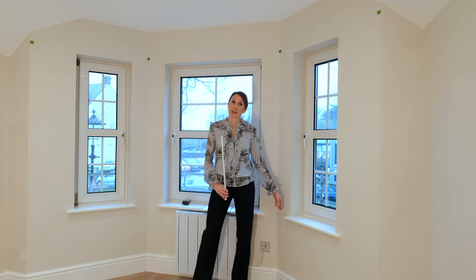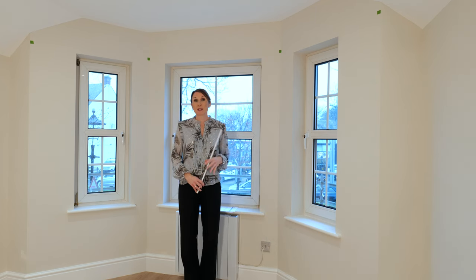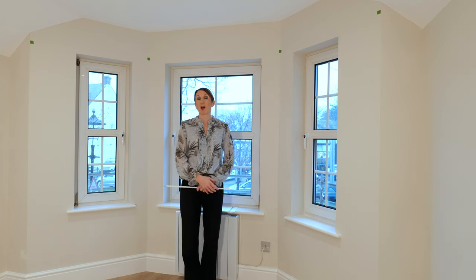You may want a certain distance — for example if you've got a deep window sill or a radiator — so there may be a specific distance that you want away from the wall, so please let us know what that is.